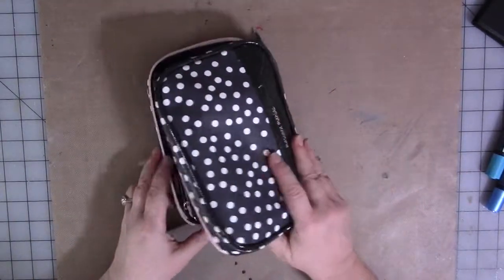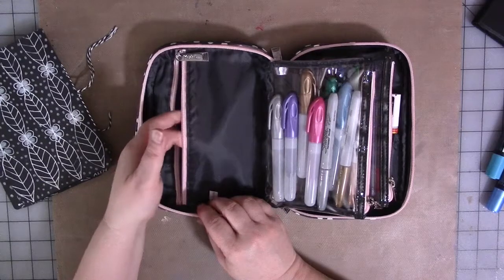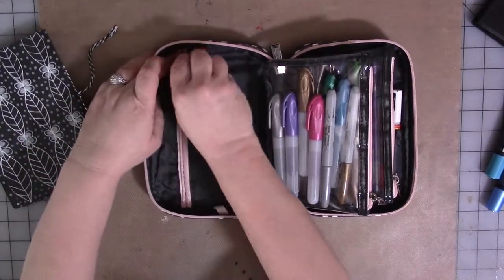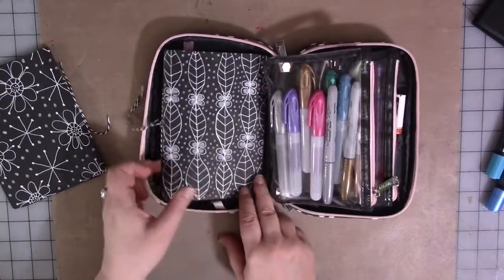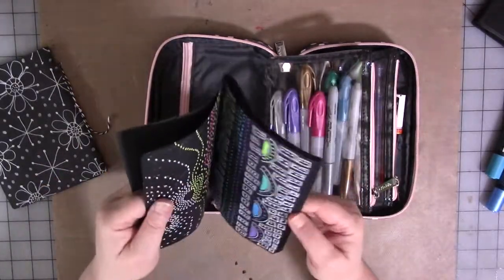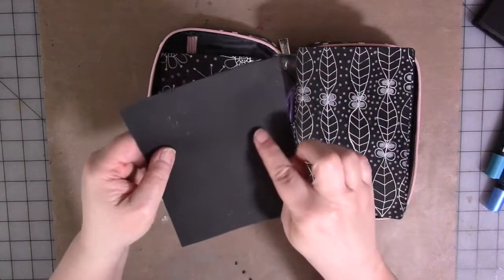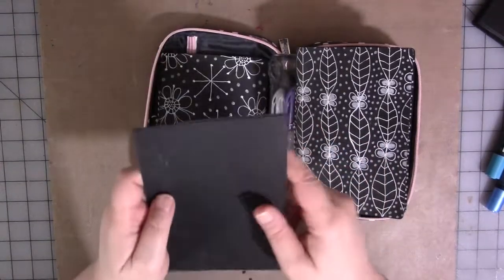Right here in the front there is a zipper pocket — I don't have anything in it, but you could put inspiration photos in there. My journals are a little big, but these are homemade journals and they fit right in here. These are made with a file folder type cardstock for the cover and drawing paper pages. Here's your first tip: I always have a couple of plain pieces of black cardstock to try pens on.